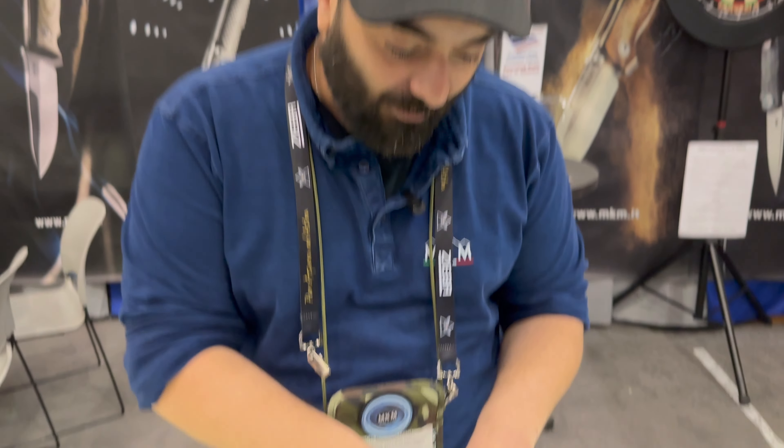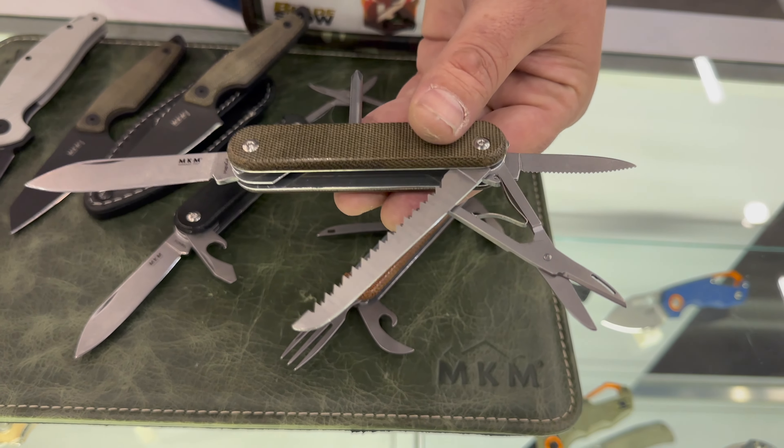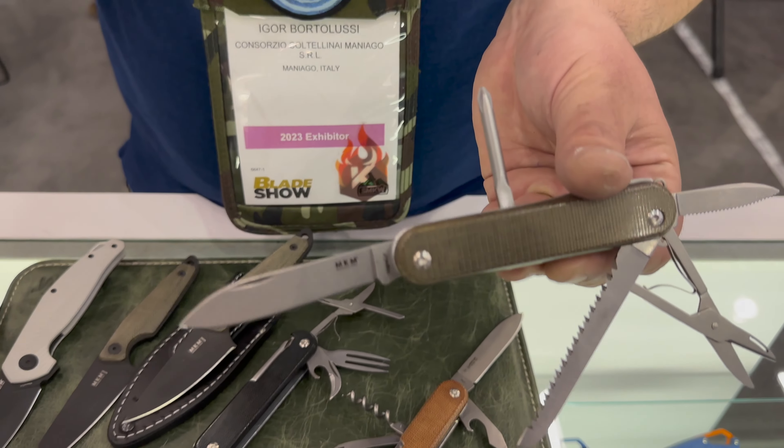Some of you probably know the Malga 6, our multi-tool knife. It had an upgraded blade steel in M390. Now we are discontinuing M390 for the Malga and switching to MagnaCut, and we decided to make two versions with different tools. The Malga 5 has a MagnaCut blade, a saw, a scissor, a little serrated backup blade, and a screwdriver.